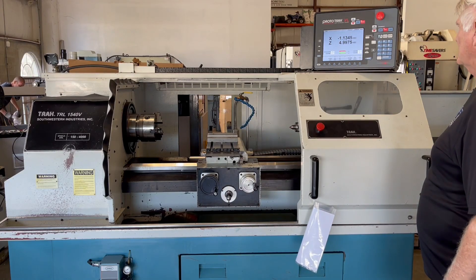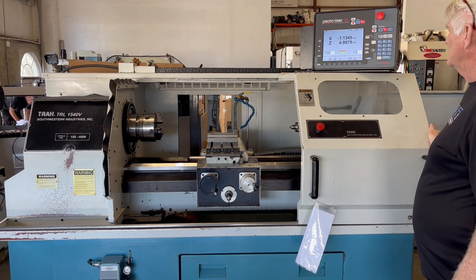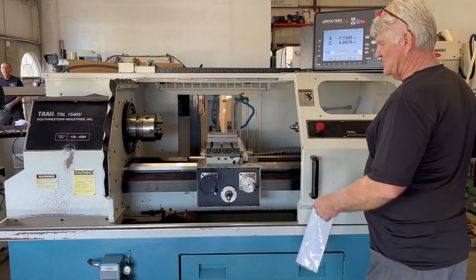The following video is a TRAC TRL 1540 CNC lathe. Blair is going to run a brief demonstration for us today. I'm just going to run a brief operational video.